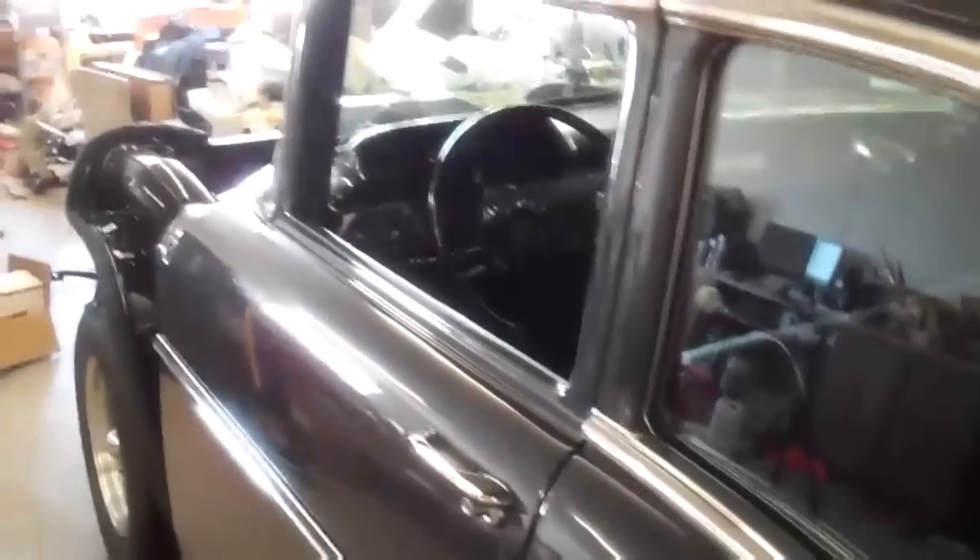New weather stripping, new sill plates, pretty much everything's new. All the stainless down the side of the car is new, except for all the original Bel Air trim that goes around the window — super hard to find and expensive. It's all been polished back to its former glory. The side glass is all done by me too, except I don't have it in the doors yet.